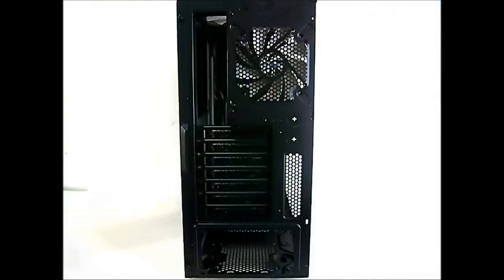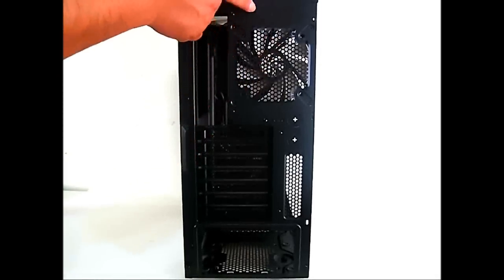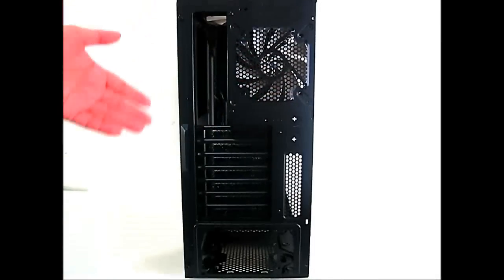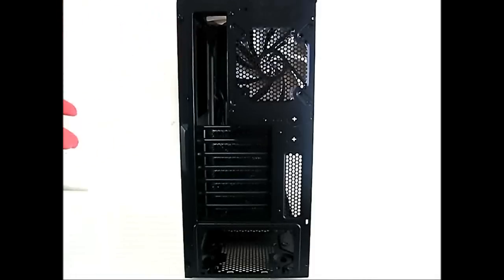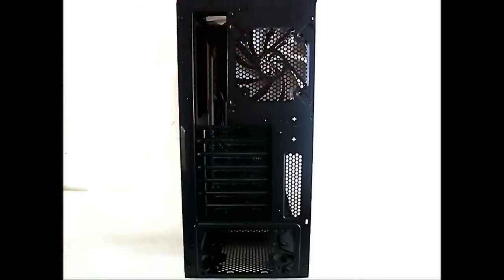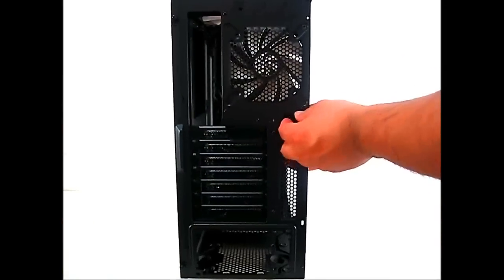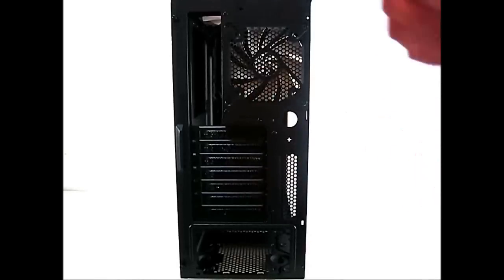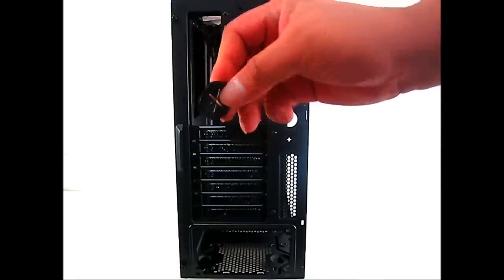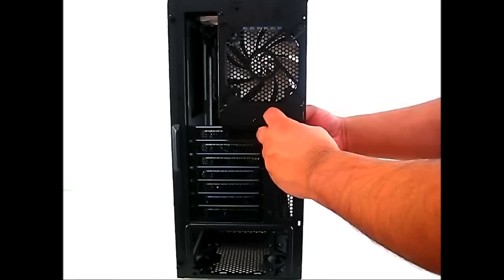At the rear of the Tempest 210 there's an optional punch-out area, most likely for routing a cable — for example if your motherboard lacks an internal USB 2.0 or USB 3.0 header, you could punch it out and use an adapter. On the side there are also round punch-out holes which, if you recall from the accessory package, accept the included rubber grommets for routing water cooling hoses.